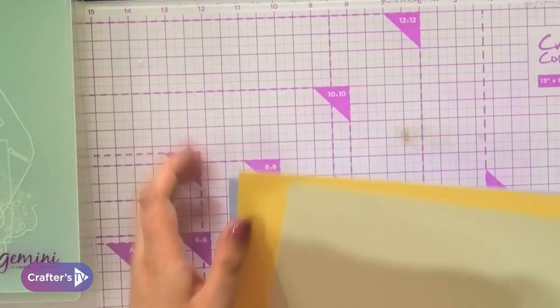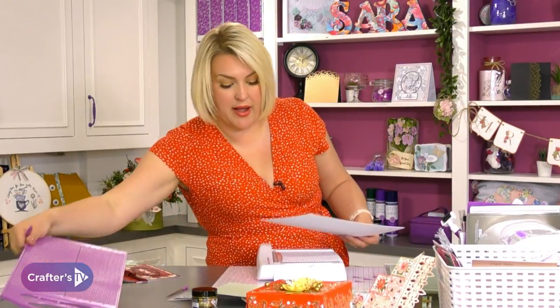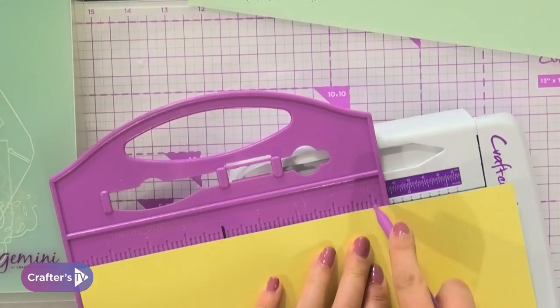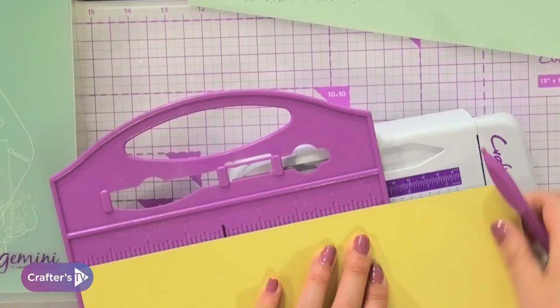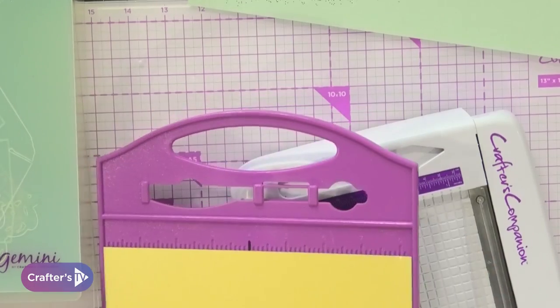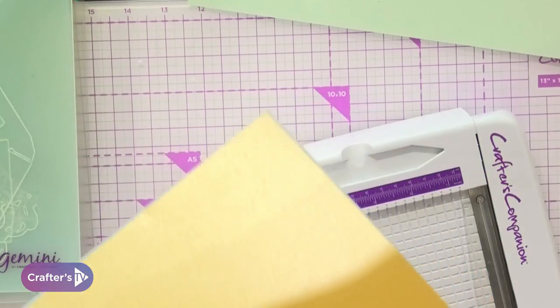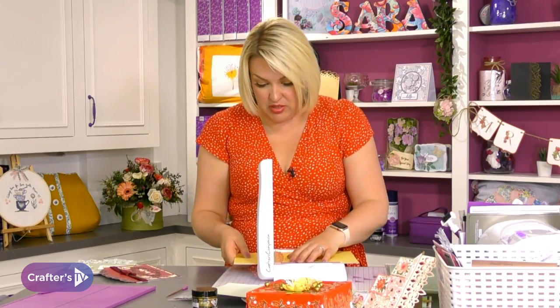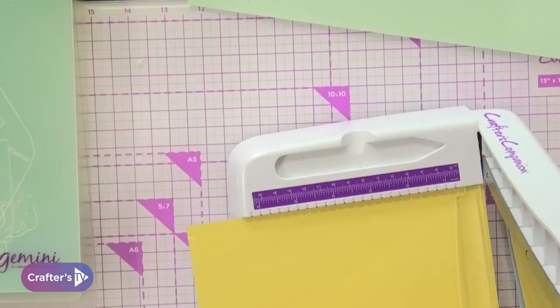So all I'm going to do is cut my box square to start with. As this is A4, that means it is eight and a quarter, so I'm just going to mark my A4. I'm going to pop it on here and cut it to eight inches. Then I'm going to do the same here — take it to eight on the side. I've just used my scoring board for the markings because I've got the little guillotine out. If you had the big guillotine, you could just put the extender arm out and it would show eight inches. So eight inches there and eight inches on here.